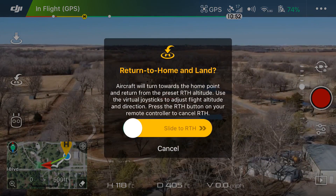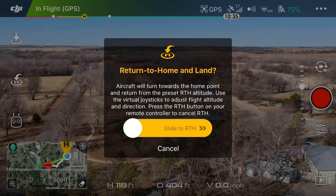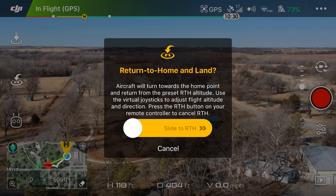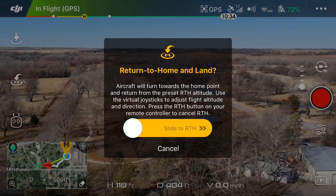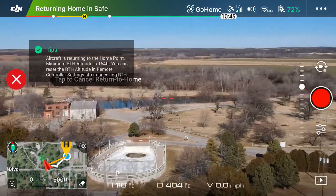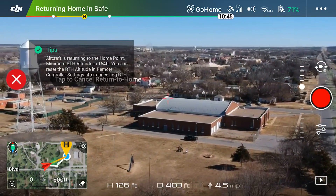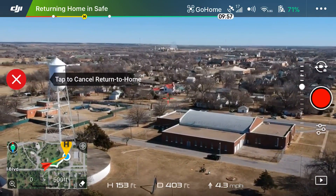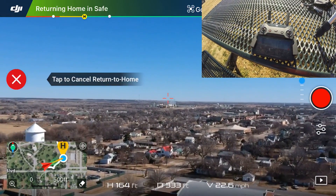Tapping Return to Home brings up a prompt: 'Land aircraft will turn towards the home point and return from the preset RTH altitude. Use the virtual joysticks to adjust flight altitude and direction. Press the RTH button on your remote controller to cancel RTH.' We're going to swipe to the right, and now my hands are off the sticks — I'm not touching it and it is going to come back and land at the home point.